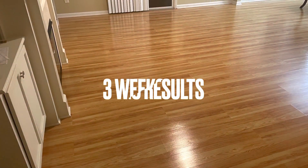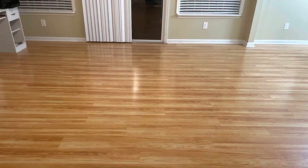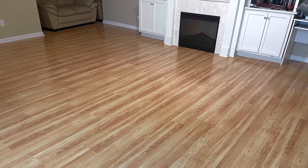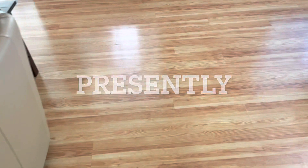Here we return to a job we did three weeks ago. We did an intensive laminate floor cleaning and added three coats of a polyurethane refinisher. We're coming back to check on these floors that we refinished three weeks ago.